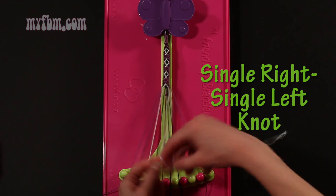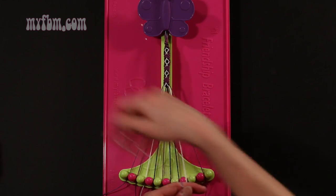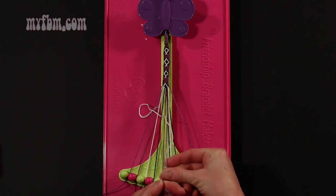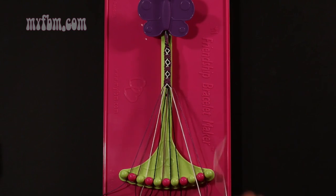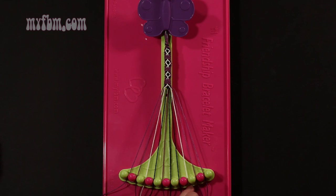Step 29: make your regular 4, pull through once, make your backwards 4, pull through once. Purple string in slot 9, white string back into slot number 8.